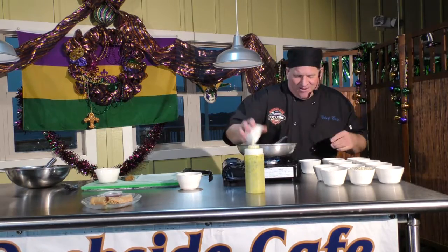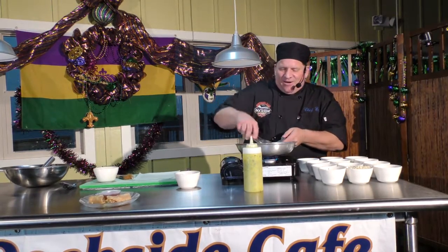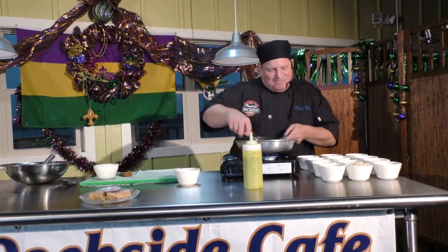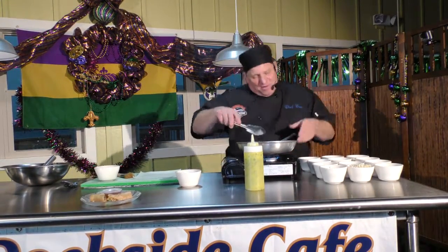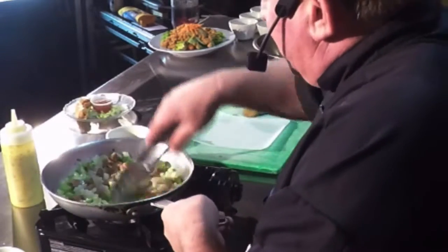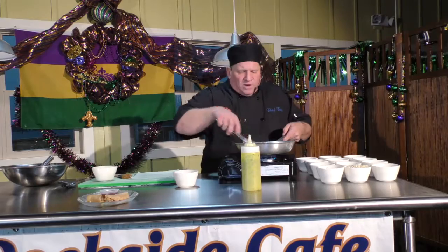Now we're going to add some diced, wonderful fresh shrimp from Willingham Seafood — the only place to get shrimp on the bayou. We're cooking that up, and as this is sautéing down, you can smell all the different aromas coming out of there. This is really a wonderful dish.